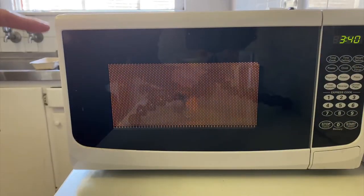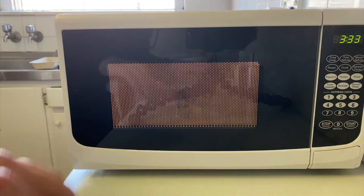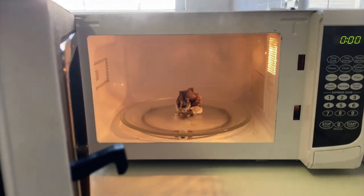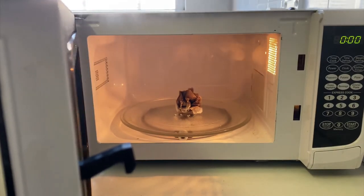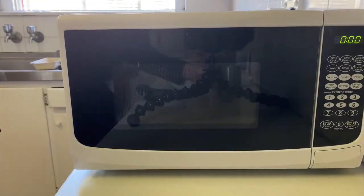There's now smoke coming out of the microwave. You can see the smoke coming out. We're going to have to stop this and maybe take it outside, otherwise I'm going to set off my smoke alarm. You can see all that smoke coming out — it hasn't caught on fire yet though. Let's shut this and take it outside.